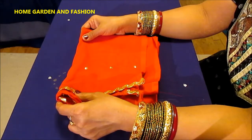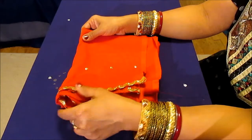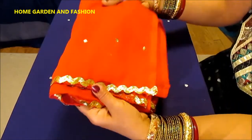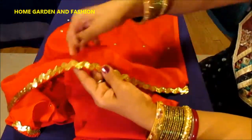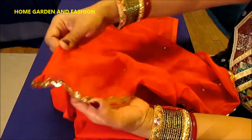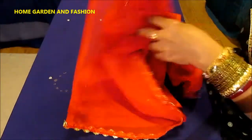Hi YouTube family, this is Melody from Home Garden and Fashion. Welcome to Home Garden and Fashion. Today I will talk about this lal dupatta — this red dupatta or scarf. I have done the sides with lace, golden lace, pretty golden lace, and then I put beautiful little sequins in it.